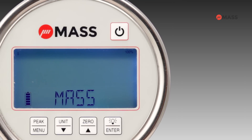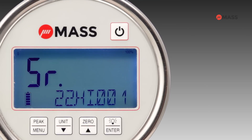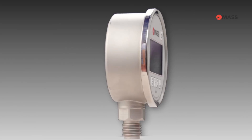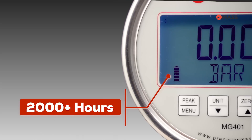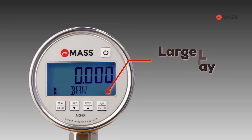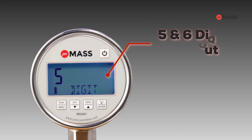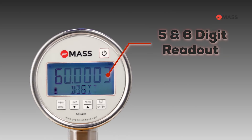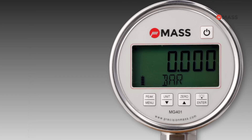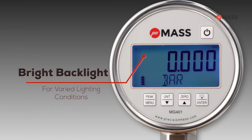Enhanced features and an intuitive user interface make performing precise measurements easier than ever. The gauge is powered by three AA batteries which offer a life of over 2000 hours. The device features a large LCD display with a user-configurable five or six digit readout.